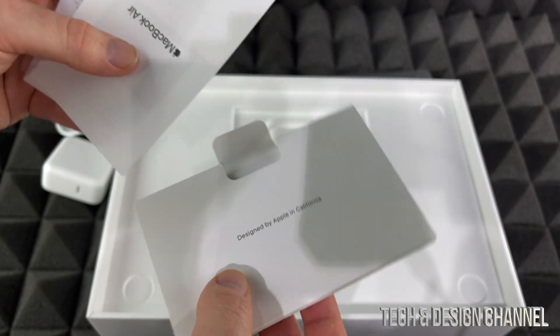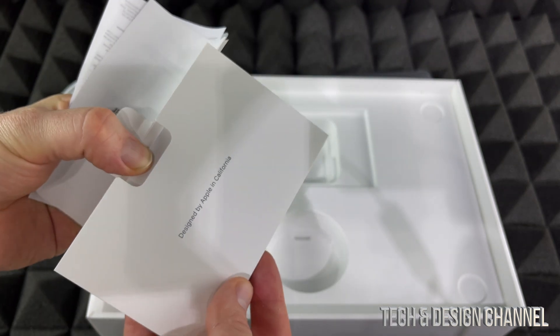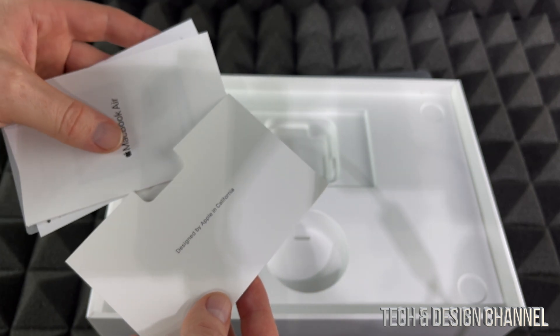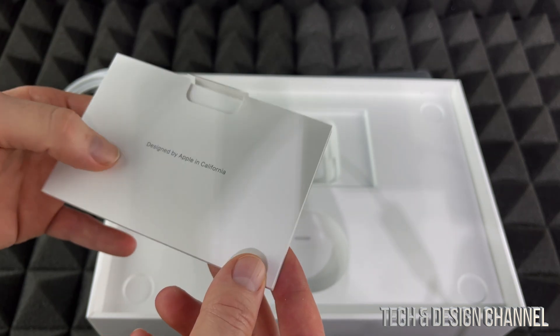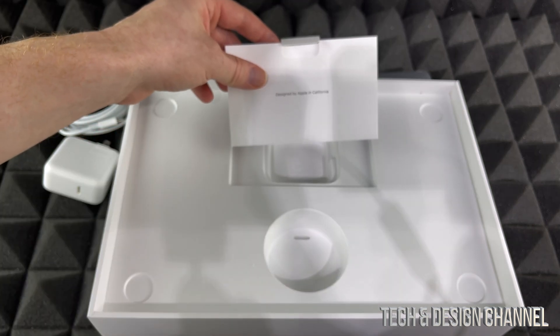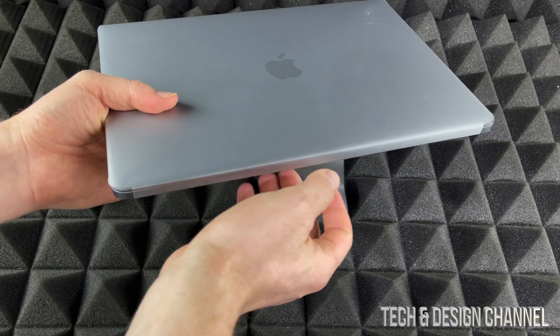Inside here we get the basics — stickers, manuals, and all that stuff. However, I already have a manual uploaded on my YouTube channel, so make sure to check that out. I also have a setup video uploaded already and other videos about tips and tricks if you're brand new to Mac. For now I'm just going to place this here and let's take a look at the brand new Mac.